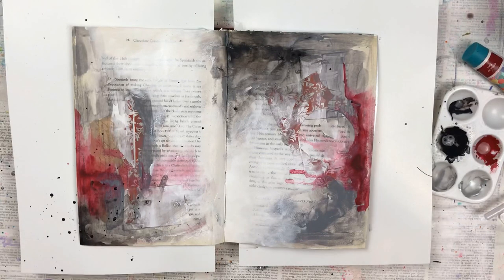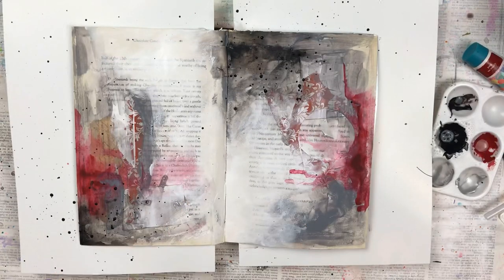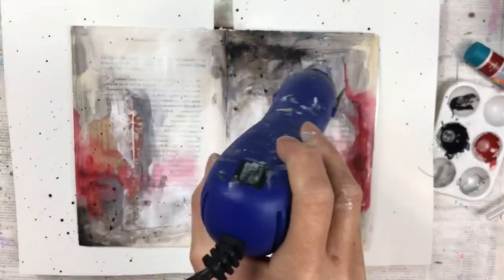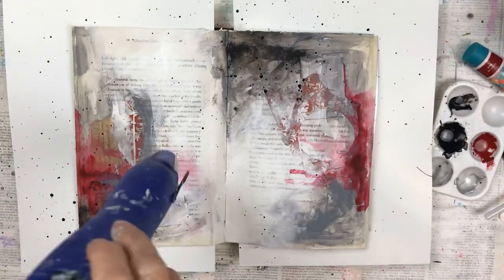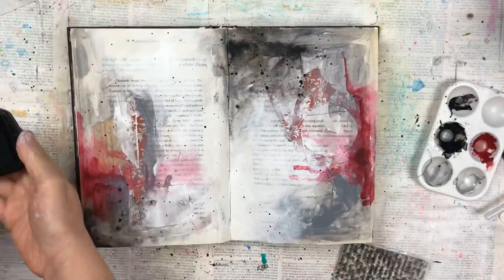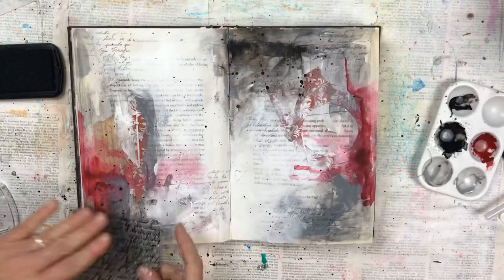Once it's all dry I'm going to add some black splatter. I do love paint splatter and I use it quite often in my pages. This was a really quick page to do and it really was just using leftover paints that I didn't want to waste and a few off-cuts that would otherwise be thrown away. I'm going to add some stamping with black ink — it's just a script stamp in some of the plain areas.